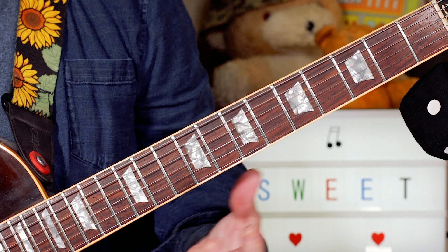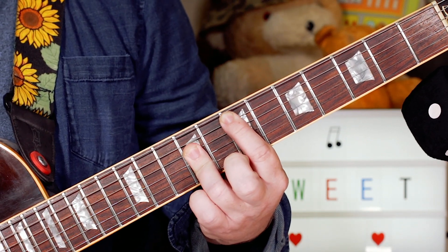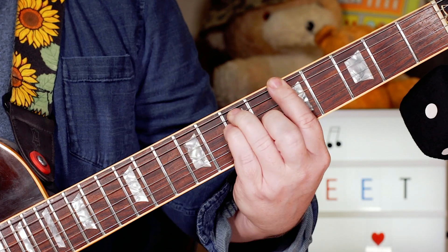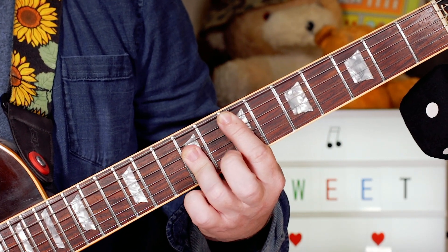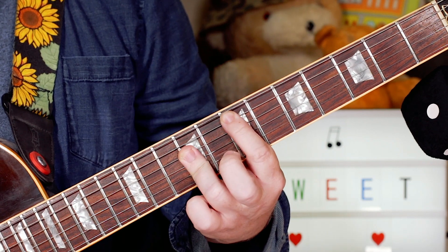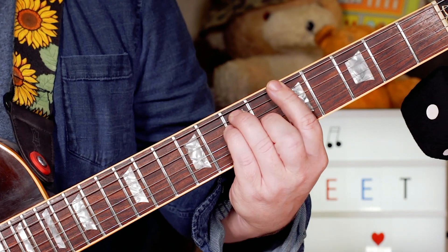Same three chords, slightly different rhythm, and then back to the first rhythm, just chugging away on the E chord, and then we go to an A chord.